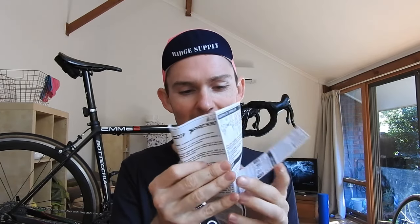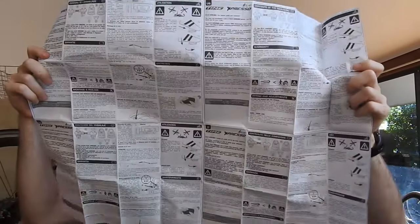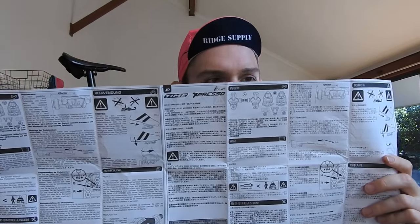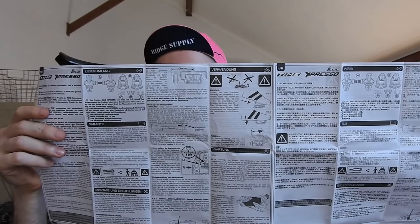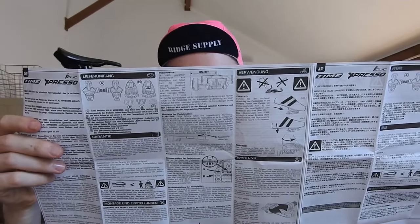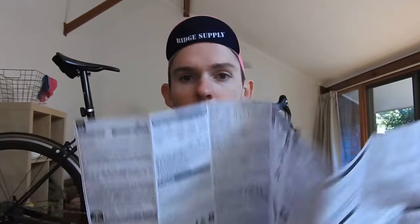Before fitting the cleats I'll just refer to the very small, compact instruction manual. Oh my god — where's the English? French... oh here we go. Okay, this isn't as easy as I thought it would be. Probably should have read this before I did the video! Not so bad though — there are a lot of different tuning options, which is why the instructions are so complicated. Alright, let's do it.